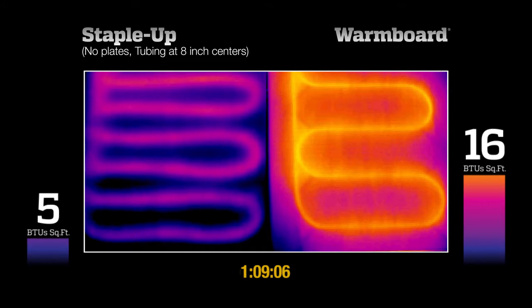After an hour and 9 minutes, StapleUp is only producing 5 BTUs — half of what a home needs to keep warm. The surface temperatures are incredibly uneven, and much of the surface area is producing no heat whatsoever. WarmBoard, on the other hand, is producing over 3 times the BTUs with much more even surface temperatures.